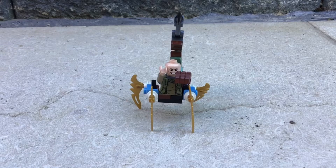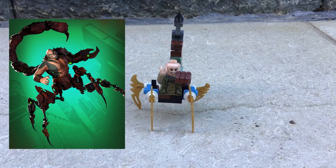Hello and welcome back to another Mr. Fantastic video. Today I'm going to show you how to make this wonderful custom figure of the Scorpion from Spider-Man: Into the Spider-Verse.